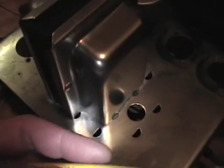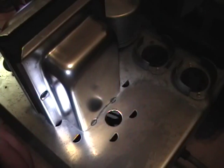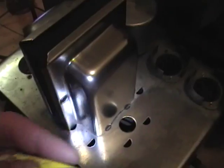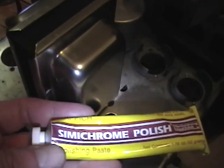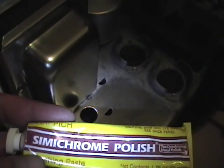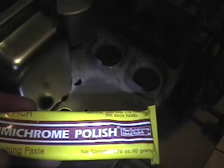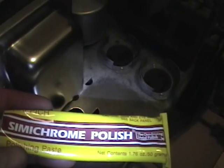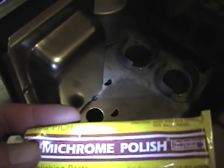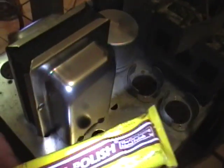I've never seen this in a store. I ordered it from one of the restoration supply websites, but I've since noticed it's on eBay with many vendors selling it — sometimes an individual tube or in much larger containers. A tube this size, 1.76 ounces, I think was about 10 bucks or so. A little bit goes a long way. I've barely used any of this and I've polished quite a bit of stuff, so even doing this entire chassis is barely going to make a dent in the supply.